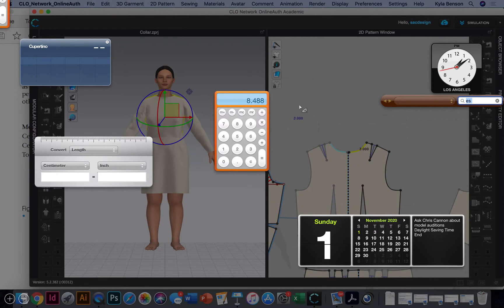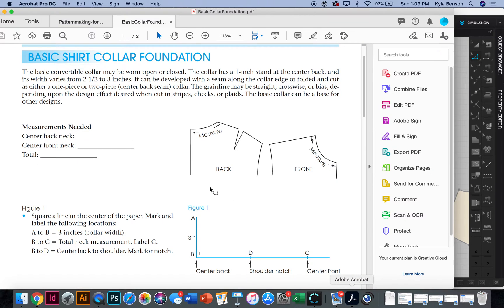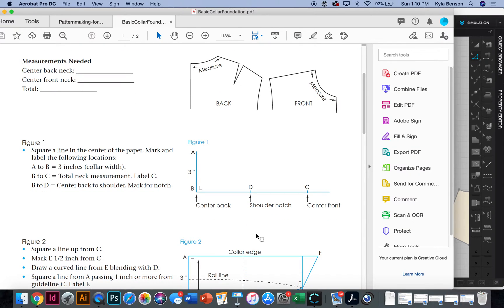Looking at the instructions from the book, it tells us to square a line — point B to A is three inches tall, which is the width of our collar. B to C is that neck measurement we just took, so for me B to C will be 8.5 inches. B to D is the shoulder notch, so that's center back to the shoulder — my center back neck measurement is 3.88 inches.